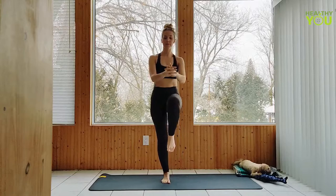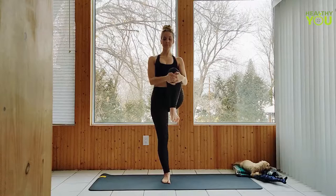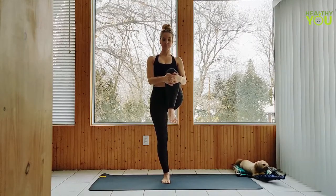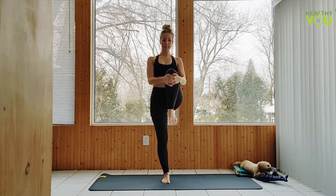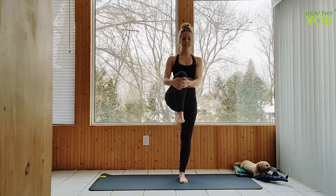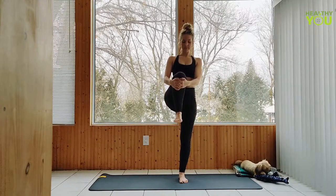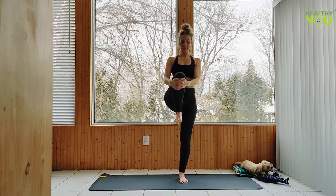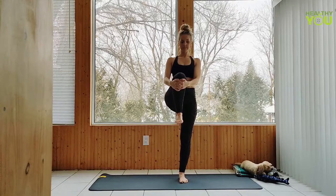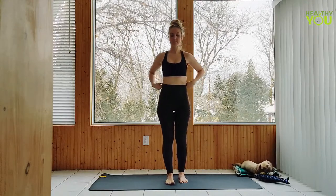Draw the right knee to chest and hold. Releasing with control. Let's do that on the left side. And release. Taking your hands together at heart center.